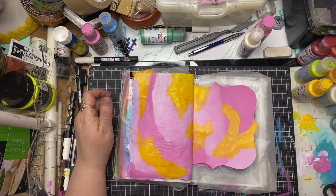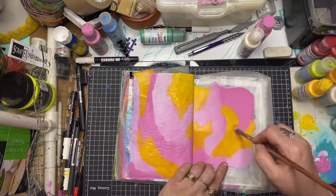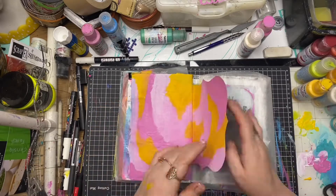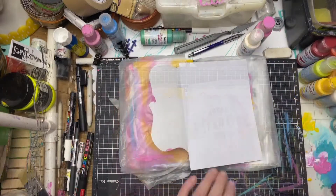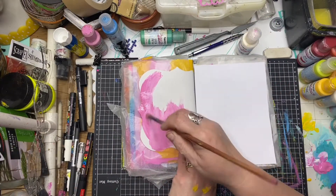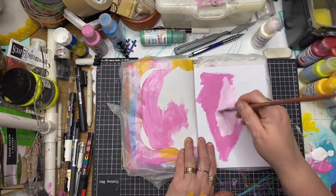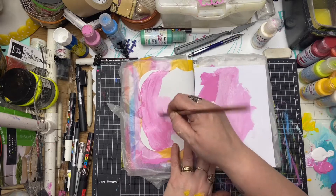Just giving it a second coat as that yellow is a little bit translucent. Now I'm just moving on to my other two pages and again starting with the pink tone. I've got a spare piece of paper here as well because one of the pages is a transparency, so I want to do a little bit of collage on that one and I'm using some heavyweight cardstock.